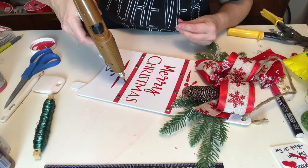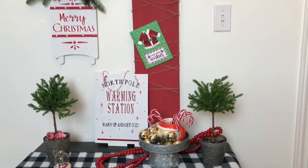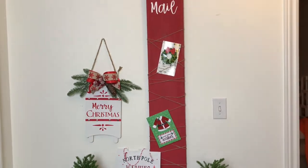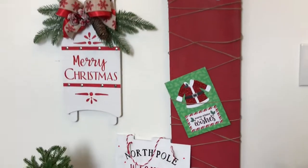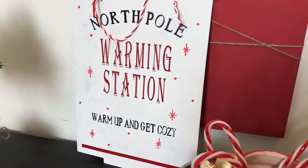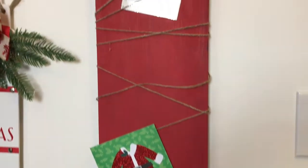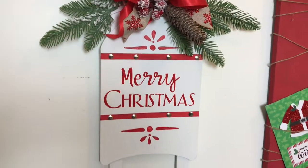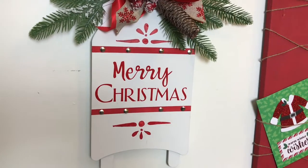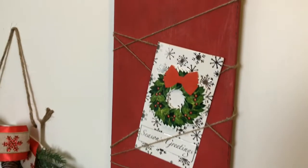I love the way this sign came out — I almost wish it worked with my decor! These are all going to the Restore, which brings me to where all these projects are going: they're heading to Habitat for Humanity in my area, to be used as prizes for staff and volunteers at their Christmas party. I really hope you enjoyed today's video. If you're new here, please hit subscribe and the notification bell. I have one more video coming with great Christmas decor also heading to Habitat for Humanity — see you next time!